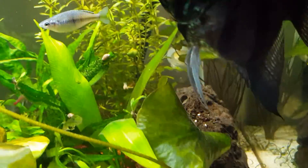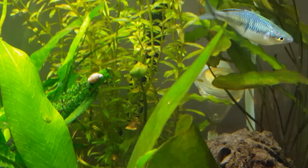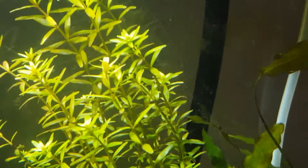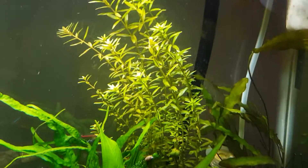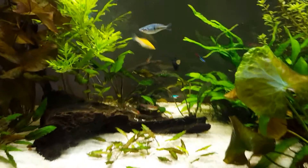The same thing happens with rotala. If you zoom in near that snail you can see some rounder leaves towards the bottom, and as you move up in the column they're skinnier and more numerous. That is also due to the temperature of the water — something you don't learn every day.